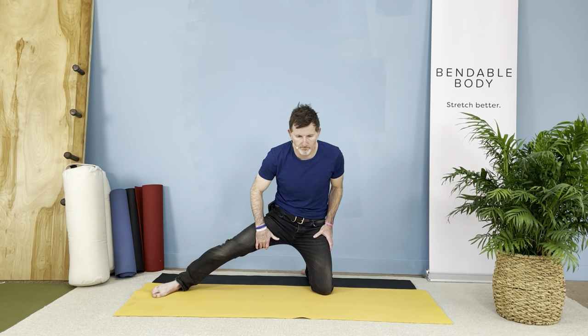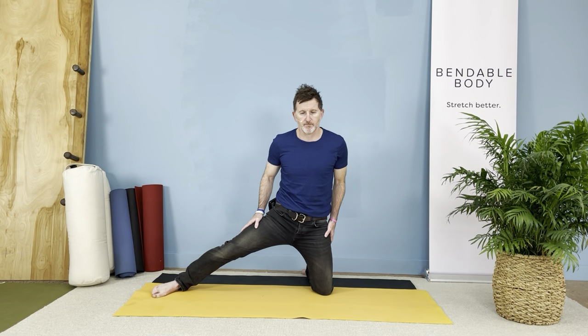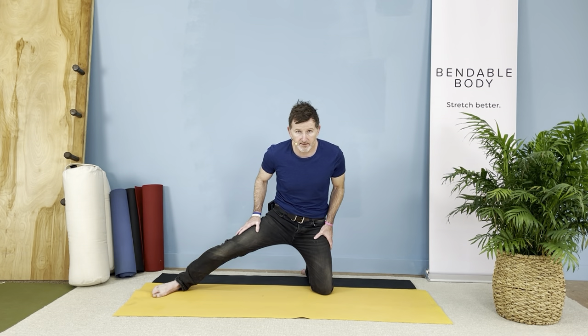It's really helpful for the sacrum, the SI joint, and anything going on in the low back and the waist there.